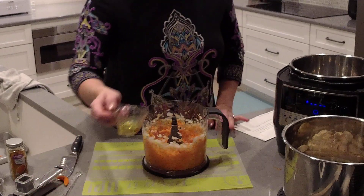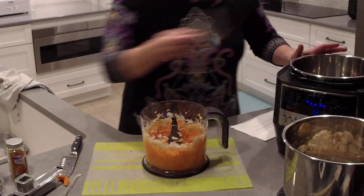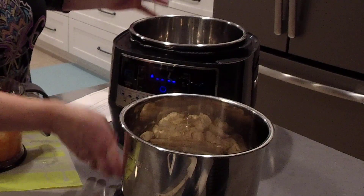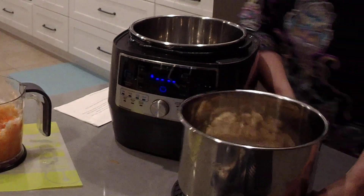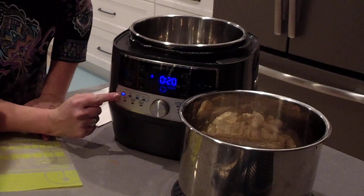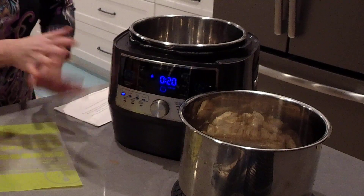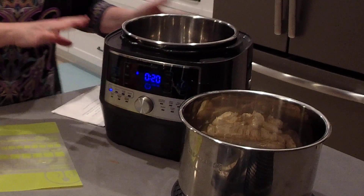I'm going to take one tablespoon of oil and put it in the new clean bowl for our quick cooker. I'm going to turn this to the very first setting, which is sear, and press the start button. It's basically like using a skillet on your stovetop. I'm going to let that oil heat up.